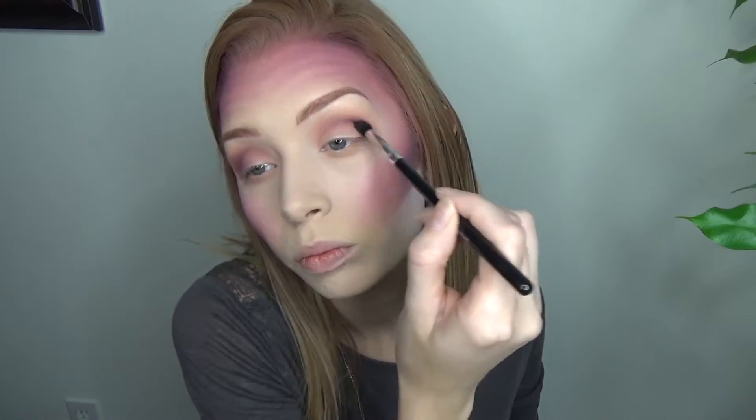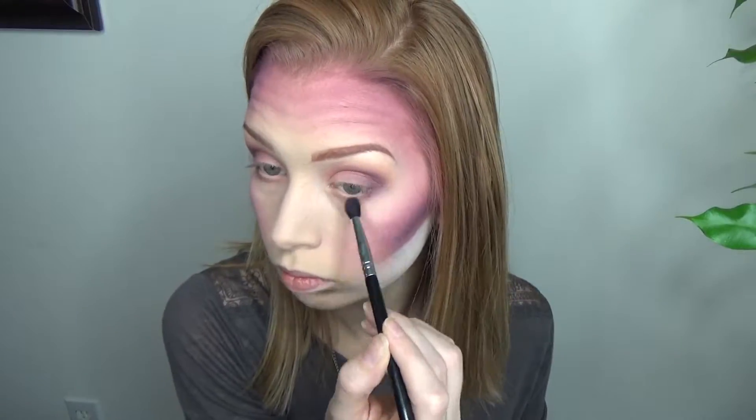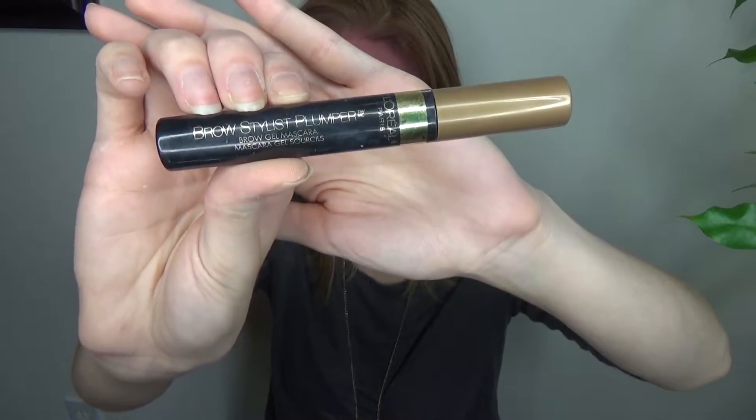I decided to take that purple a little bit onto the outer V of the eyelid and then a little bit down below on the lower lash line as well. I lightly dusted off the bake and then realized I forgot to set my eyebrows, so I went ahead and did that with the usual Brow Stylist plumper.